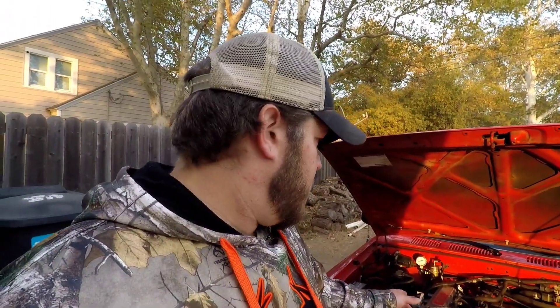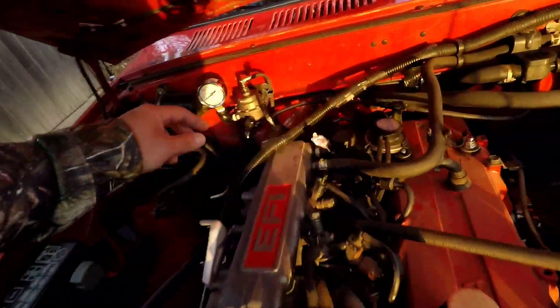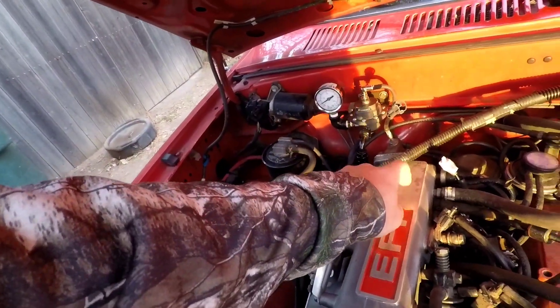It runs pretty dang good with the stock 200cc injectors. The fuel pressure regulator I have set at about 80 to 85 psi, and it's a rising rate — it has a vacuum line going to the manifold, so whenever boost increases the fuel pressure increases and follows the boost. Just those two things will get you by and allow you to boost your stock 22RE with the stock computer. Always watch that AFR gauge — under boost this one sits about 13.0 to 13.5, sometimes hitting 14.0 even at nine or ten pounds.